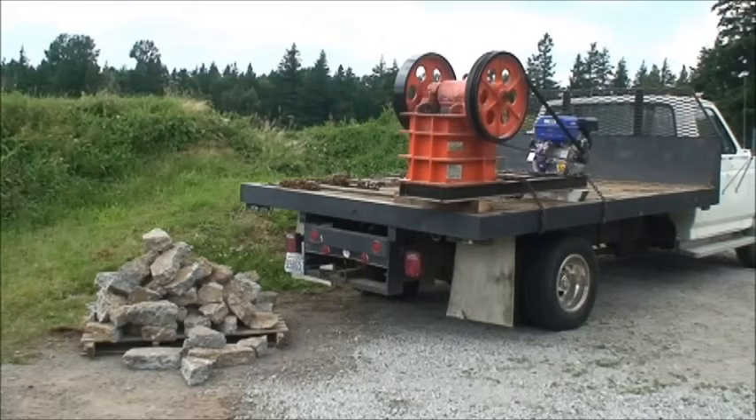We have the six by ten jaw crusher mounted up in the back of the truck and I'm going to demonstrate how it can be used as a mobile unit on the back of a truck now that it has the gas motor on there. This can be used for demolition, crushing up old concrete and bricks and cinder blocks — as you can see the pile on the left — or it can be brought up to your mine, taken right to the landing or the ore pile, and you can crush it right on site real easy.